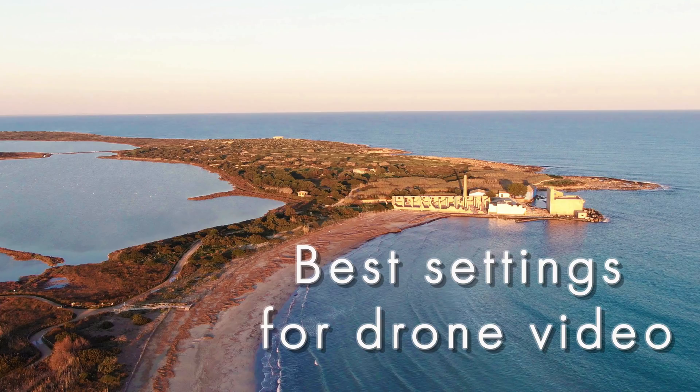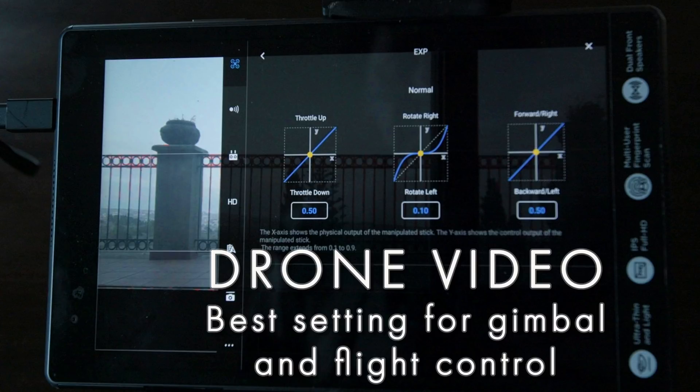My last two videos were about the best settings for video shooting, and the best settings for gimbal and aircraft control. So I'm not going to cover these topics here. I will post a link to those videos at the end.